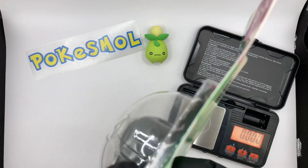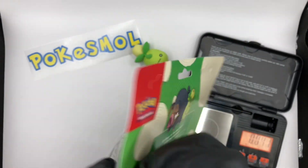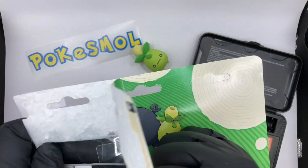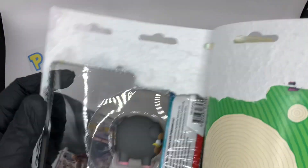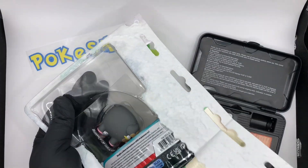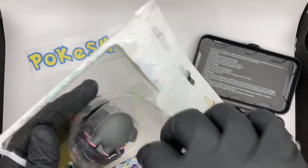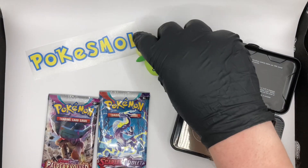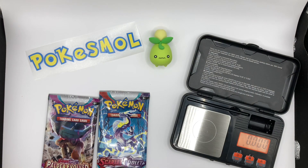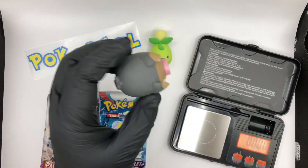We are in luck. We've got this thing — it's actually happening. Have I actually managed to open something competently? The Paldea Evolved there. Pull that off — more stuff for landfill. We've got our two packs there. No Smoliv, stay in place. And then we have the Lechonk. Wow, he is a heavy boy.